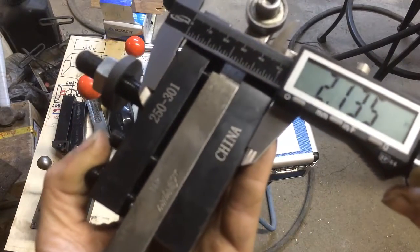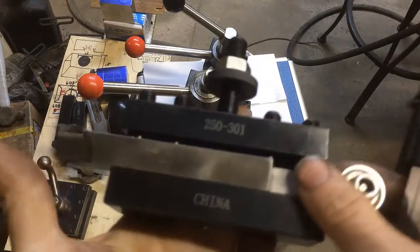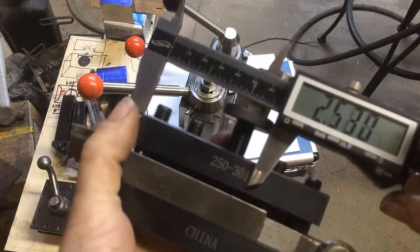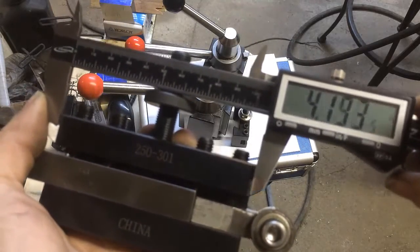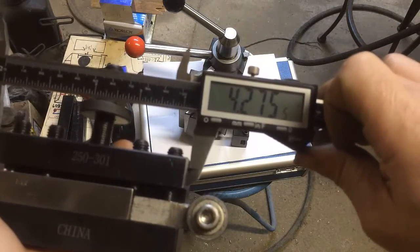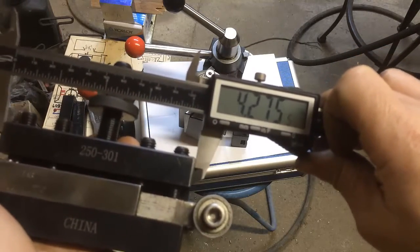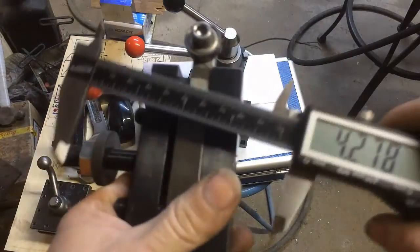I wish that didn't say 'across the pond, China' on it. I wish it said 'made in America.' I had to save up four months for the China-made stuff.